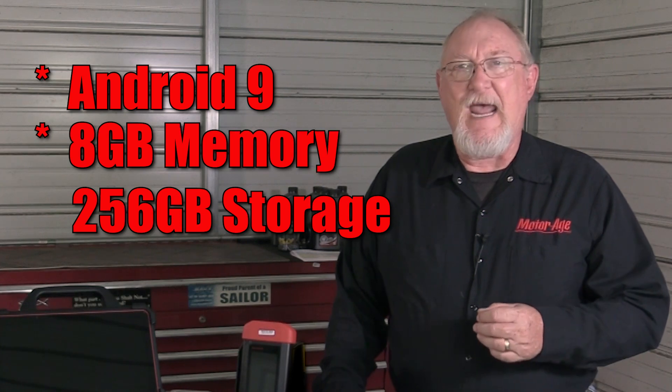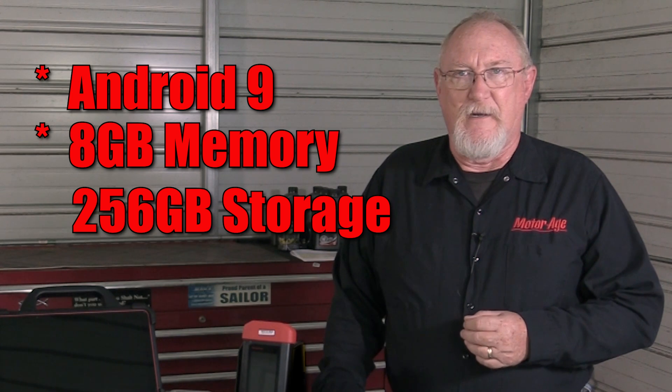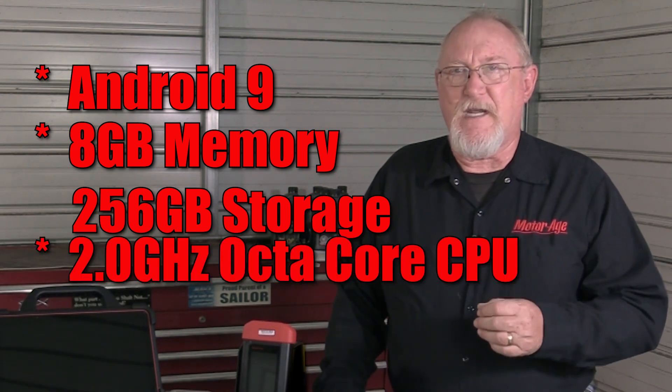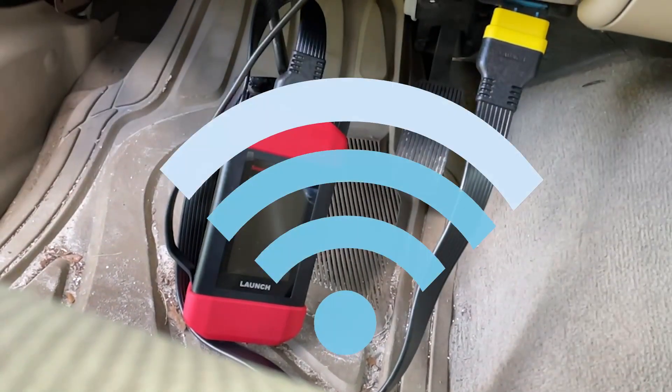The Throttle 3 is based on the Android 9 platform. It has 8 GB of memory and 256 GB of storage, mated to a 2.0 GHz octa-core CPU, making it the fastest, most capable Launch Scan Tool to date.